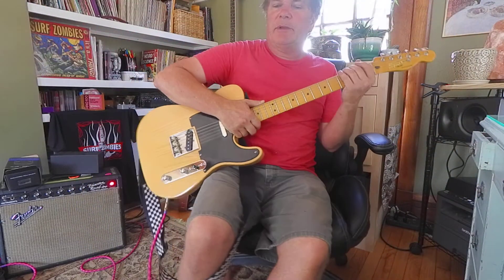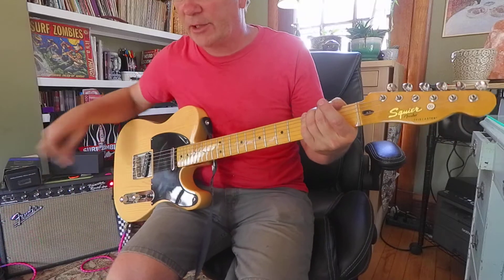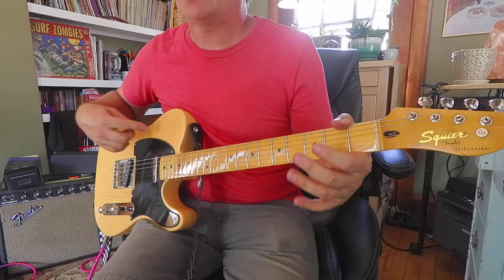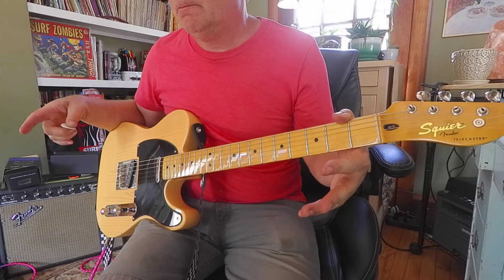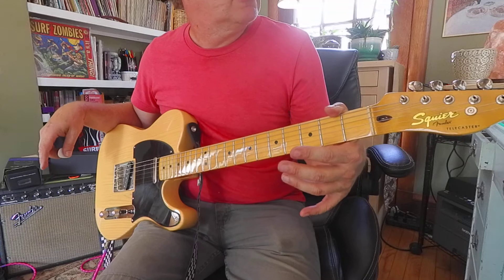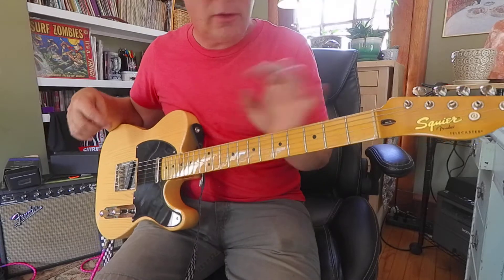Hello, it's Brooke Hoover coming at you with week 10 of Guitar Aerobics. I'm looking at exercise number 68. These are some shapes that we're going to use to fine-tune our sweep-picking skill level.